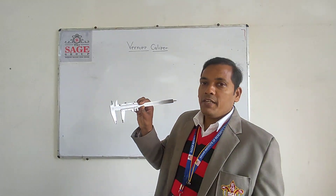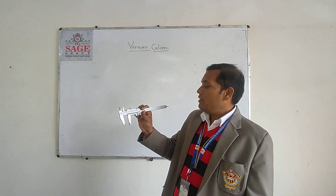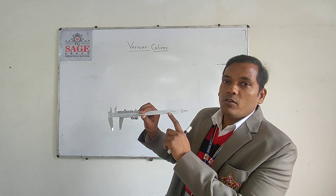Before taking the reading from the Vernier Caliper, we have to find the least count of the Vernier scale. The least count can also be written on the scale.